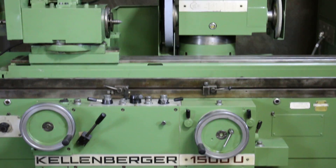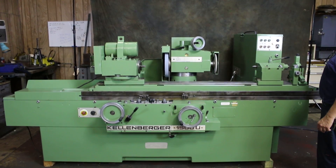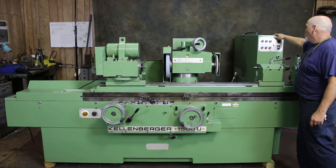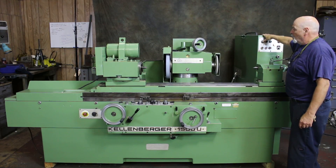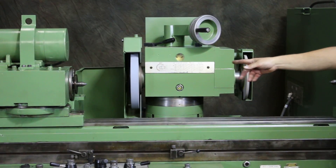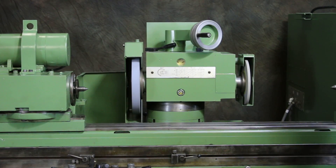This machine is currently wired for 440-460 volts, 3 phase. I'm going to go ahead now and start up the hydraulic unit and the grinding spindle. You'll notice that it has two grinding wheels — an external grinding wheel and a follow wheel on the right, normally used for face grinding.